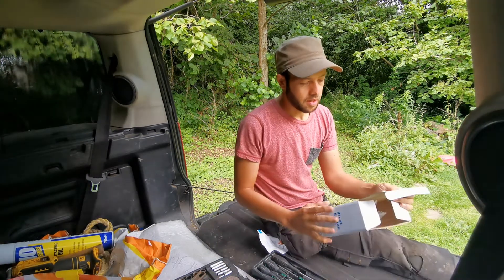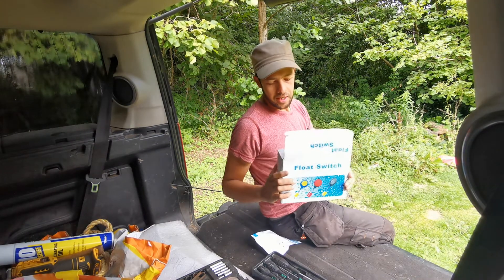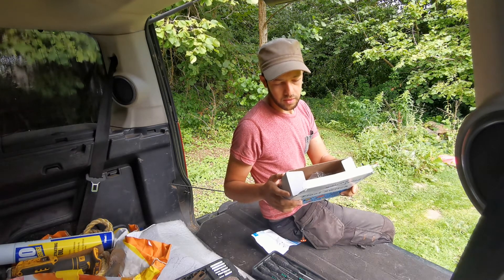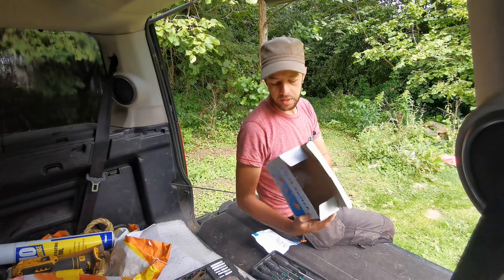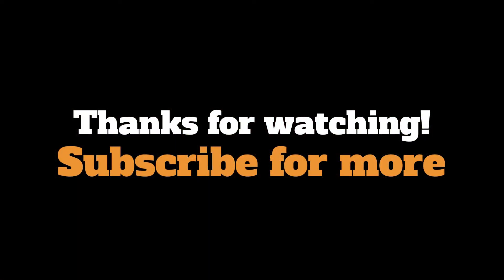But yeah, this is the float switch. I'll put a link in the description but I'm not going to recommend it yet until it's had some use. It seems like a pretty cheap nasty one but we'll see how it goes. If we have to swap it out for a more expensive one then we will. It's nice and simple. I hope you enjoyed the video.